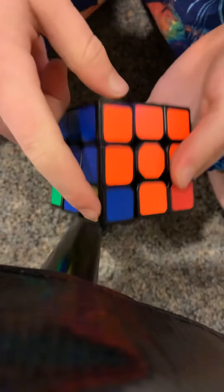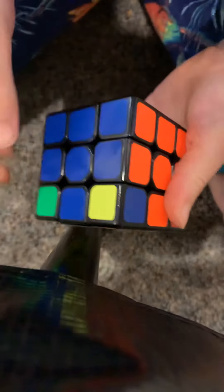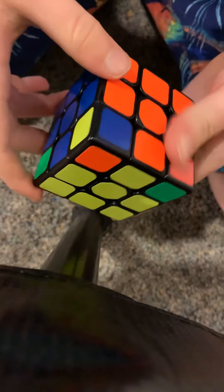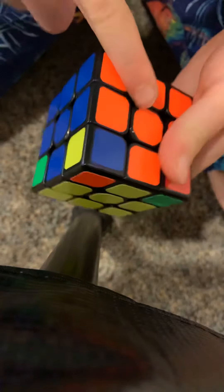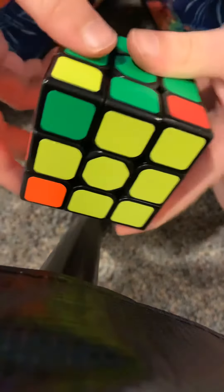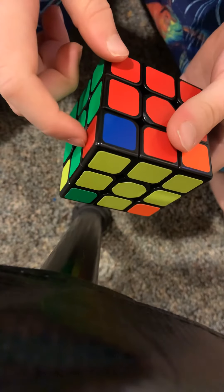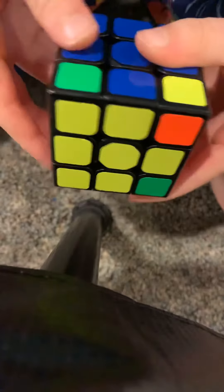Now I want the corners to be in the right place. How you can tell — look closely at the colors on the corner. We've got yellow, blue, and orange — does this match yellow, blue, and orange? Yes, so that one is in the right place. Yellow, green, and red — that doesn't match.